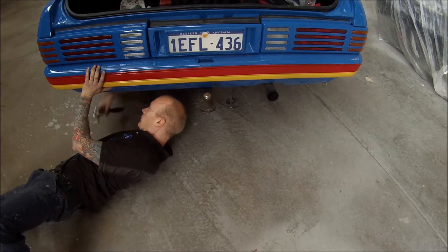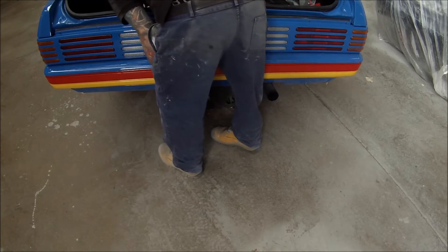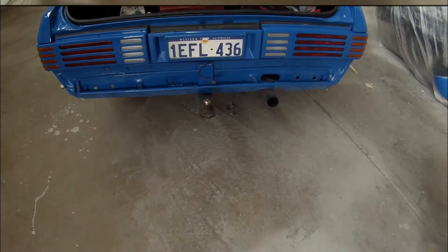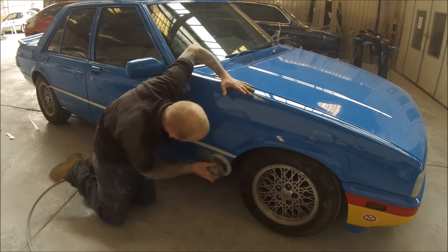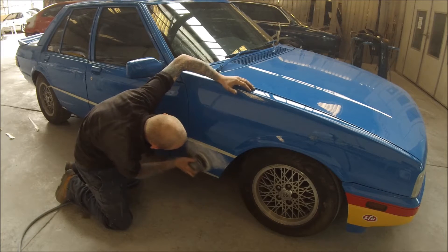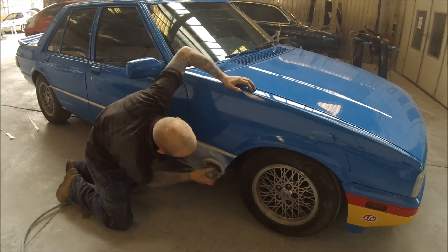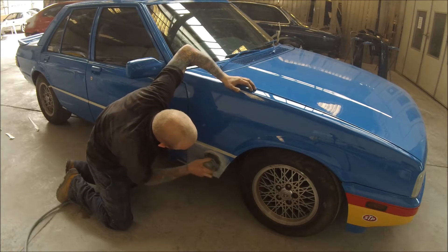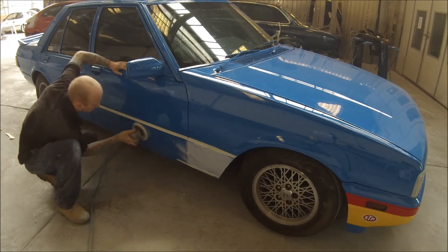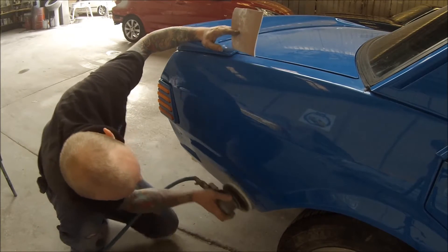Once I'm happy that I've got the lines on the quarter panels masked out — because the bottom is going to stay blue — I've decided to pull the bumper bar and that lower valance panel back off. Now we're just doing the sanding for the racing stripes. That masking you saw me putting on just a minute ago was just to avoid hitting the blue when I'm sanding it down, so it's obviously going to be taken off and remasked prior to painting.